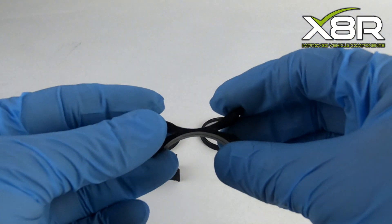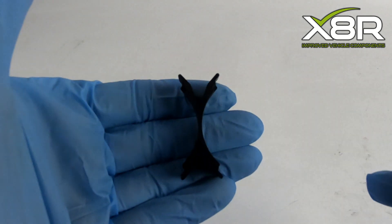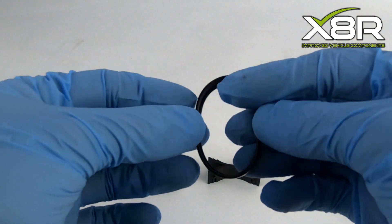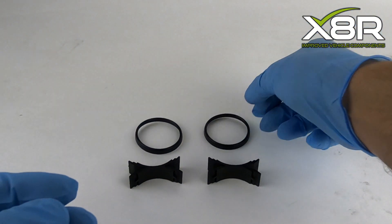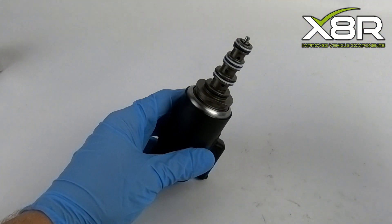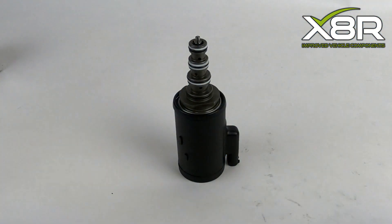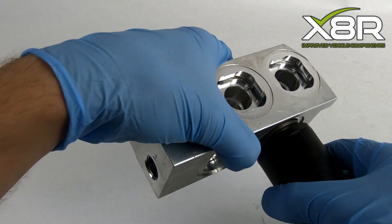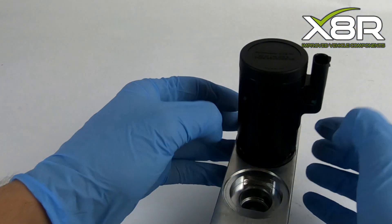Unlike other kits on the market, we also provide new retaining clips to hold the valves in place. We also provide a better weather shield for the base of the control valves. The weather shield just fits over the control valve like so. You can now reinstall your valves. Reinsert them into the holes using hydraulic fluid as lubrication. They will need to be firmly installed and then twisted into position.